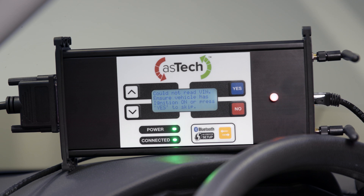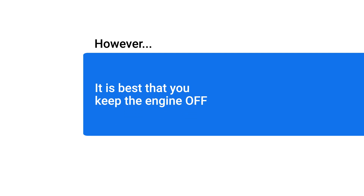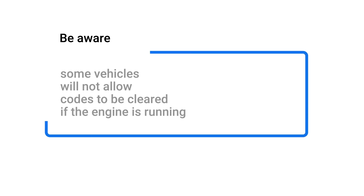Once the connection is established, the Aztec device will prompt you to turn the ignition on for the vehicle. However, it is best that you keep the engine off, as some vehicles will not allow codes to be cleared if the engine is running.